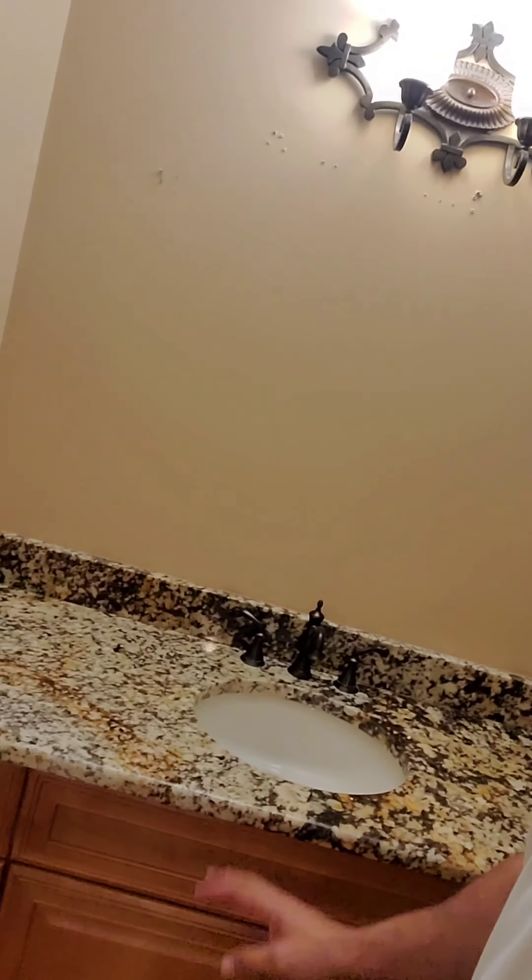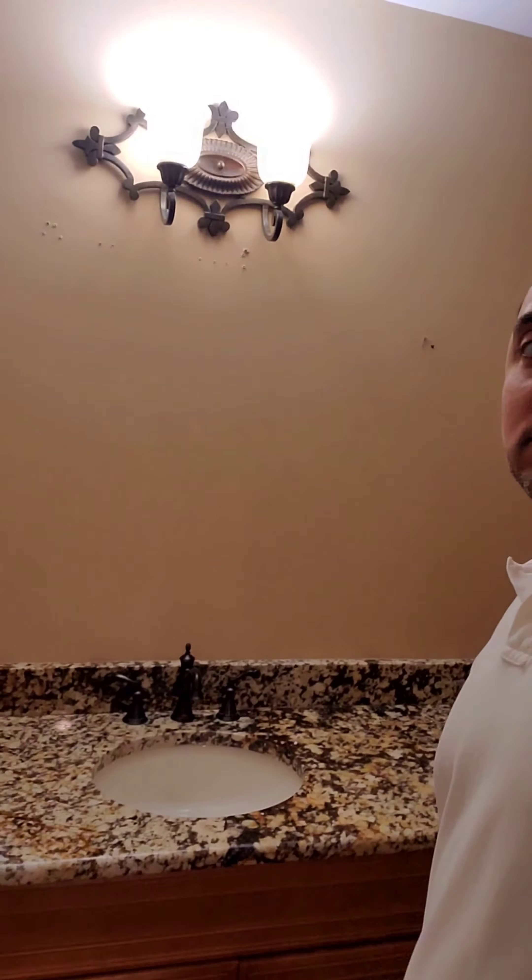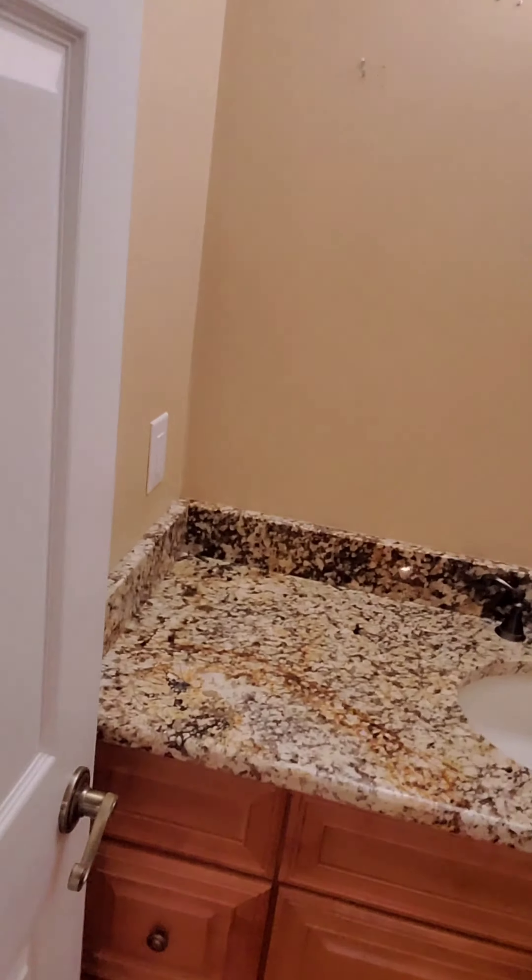So we're changing our countertop in the bathroom. This is how it was before — we're gonna update it to granite, actually quartz. So we're gonna see it before and after. I got my boy Jay, Jason, from Granite Source of Michigan. That's who I actually use for granite countertops, quartz countertops and stuff like that. They're very good in price.